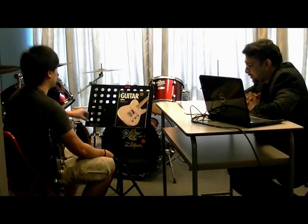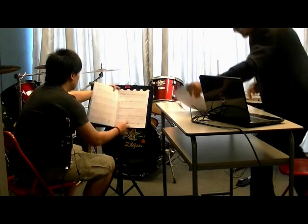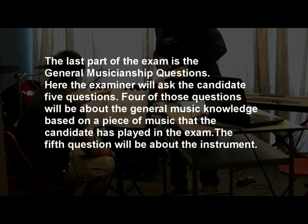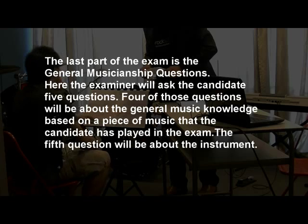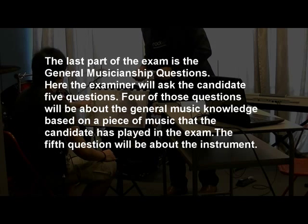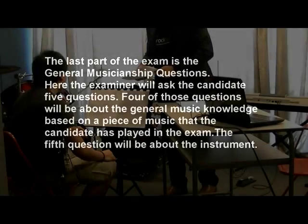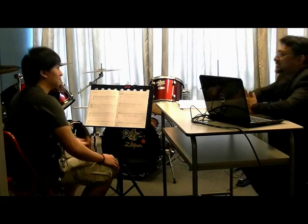So, which was your favourite piece today? Bone Crusher. Okay, maybe can you turn to that piece for me? Okay, thank you. That is the end of the exam.